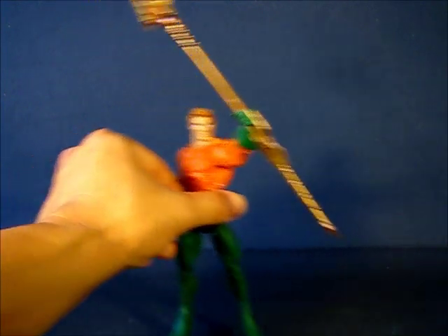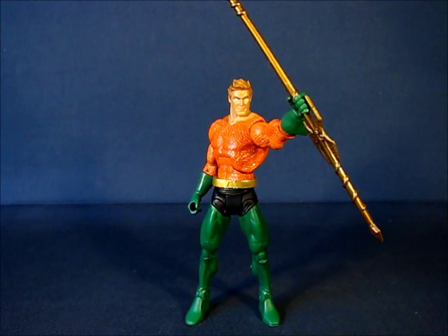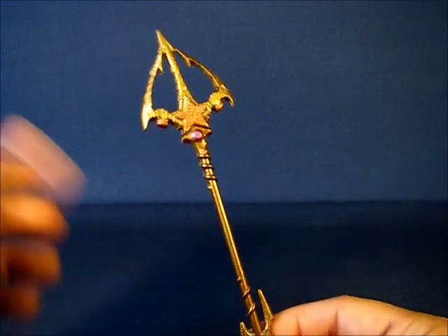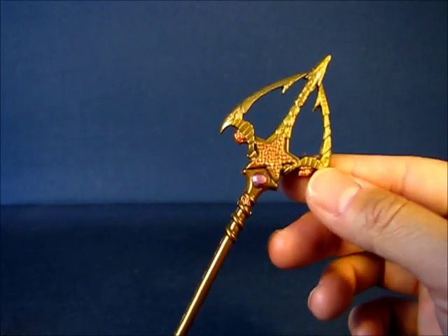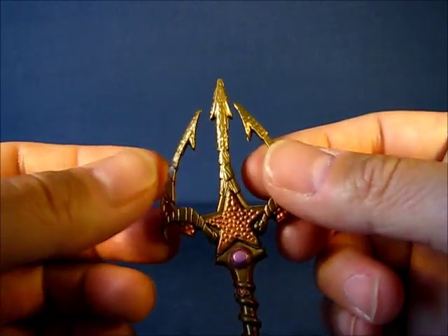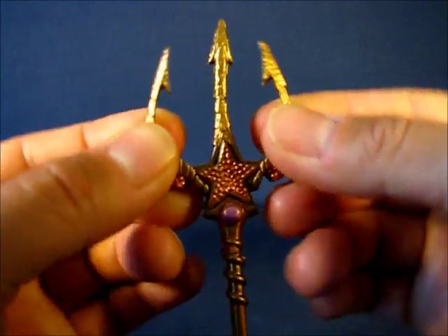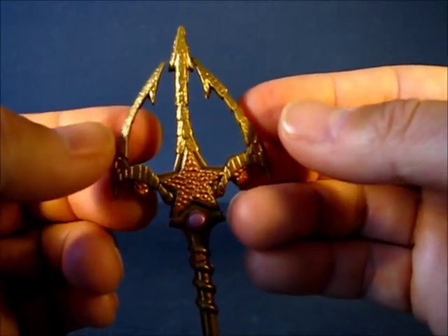The one main accessory included with the Aquaman figure is his Trident. I believe the Trident was included with every version of Aquaman released so far — the original release, this release, the two-pack with Black Manta, and the Ocean Warrior Aquaman — possibly the same one, maybe painted differently. The Trident looks very nicely sculpted, though on this particular one, the two side prongs are very close to the middle prong. I think that's warpage from the packaging, and it doesn't even look like a trident at that point.